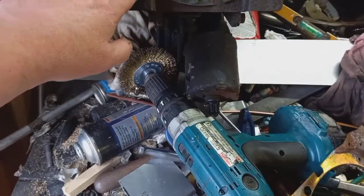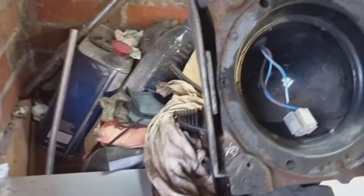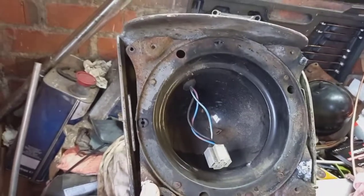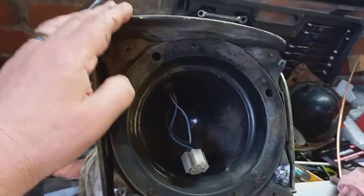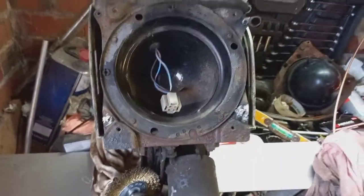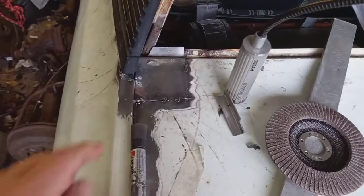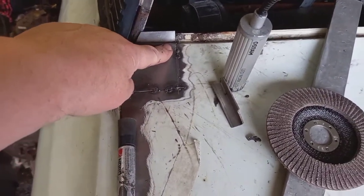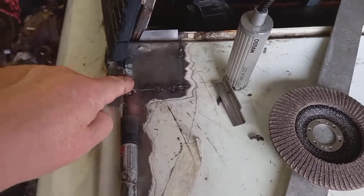So I bought this off eBay — it's the whole thing. All I need is this plate. Maybe I'll reuse this because it's in an awful lot better condition than the one that's on it. The start of the welding of this plate is in. I have to start practicing my welding for this one, so when it goes in.